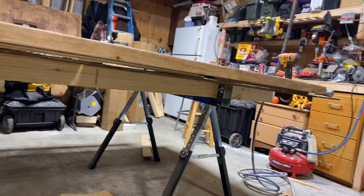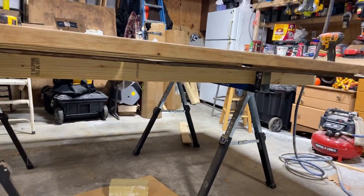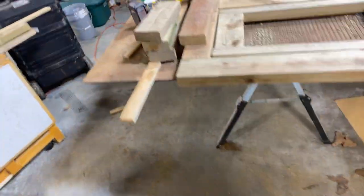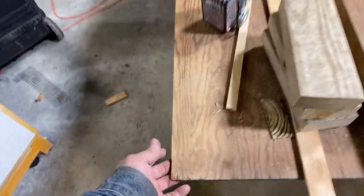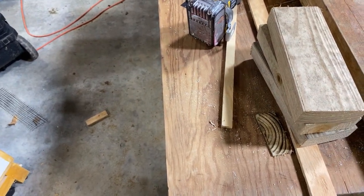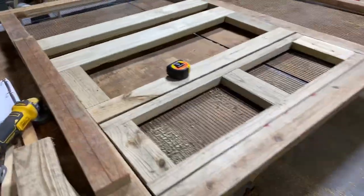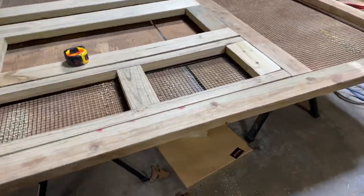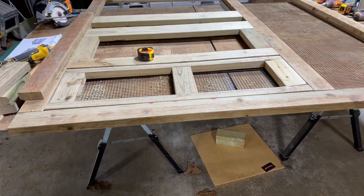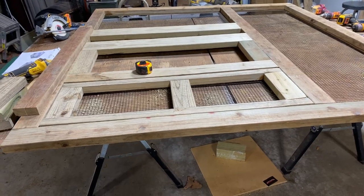Get the kind of sawhorses that have the little two-by-four channel underneath — these came from Lowe's. I threw a couple eight-foot two-by-fours on there, plus a couple six-foot pieces of plywood on top, and just made a temporary bench to be able to assemble all this stuff. Then I can take it down and put it out of the way when I start assembling the whole entire chicken coop.